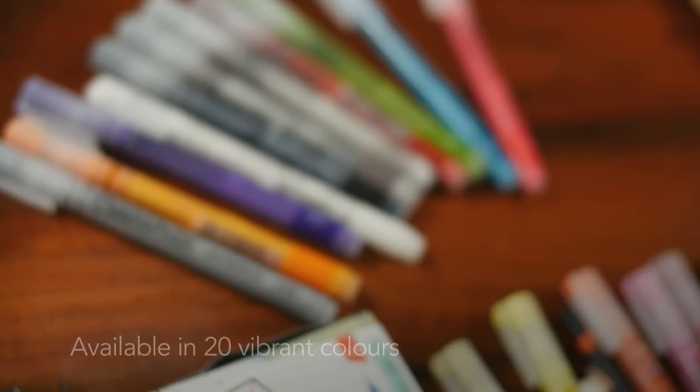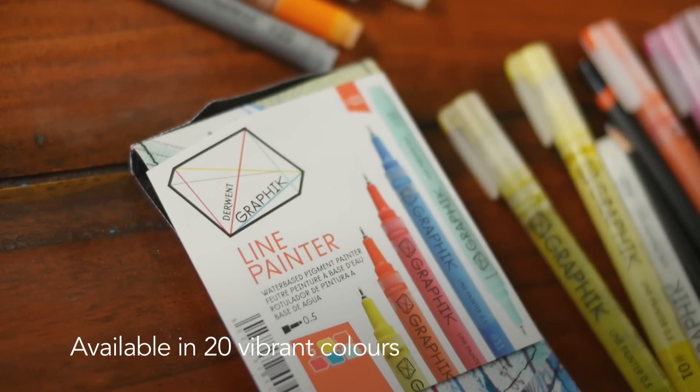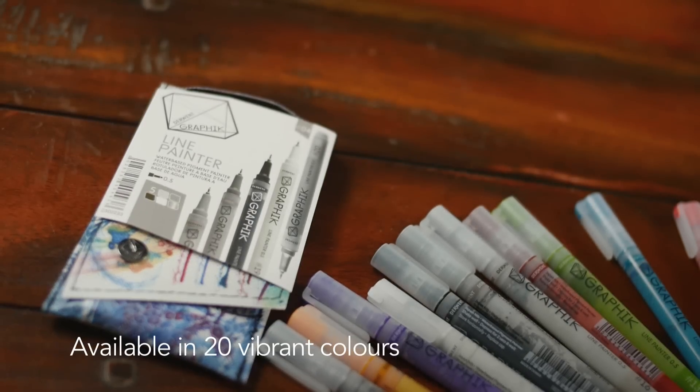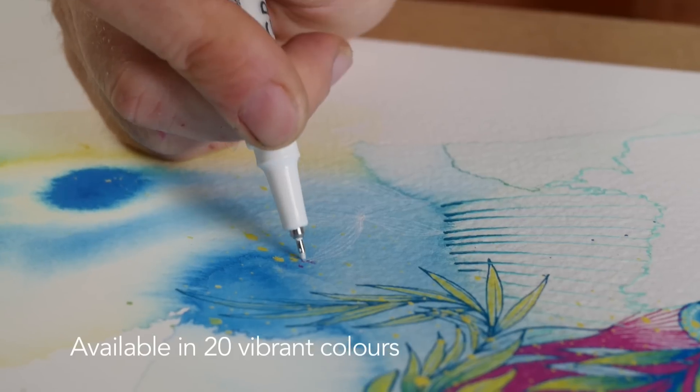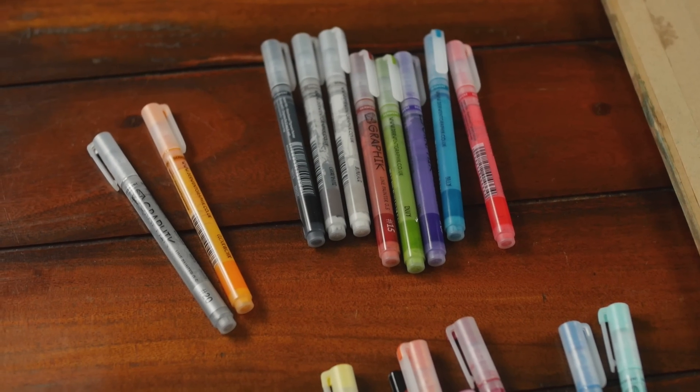The Line Painter pens are available in a range of 20 colours, which includes a full spectrum, shades of grey, a black, and a very opaque white pen, which is incredibly useful — especially given such a fine nib.